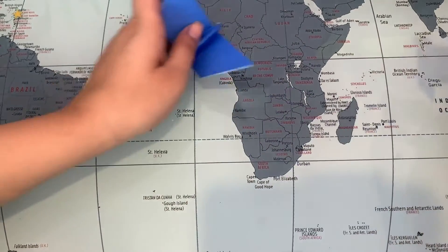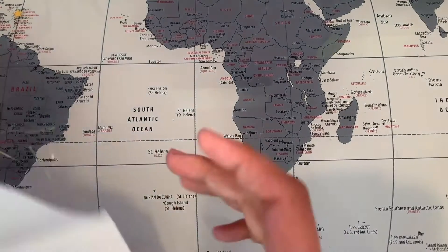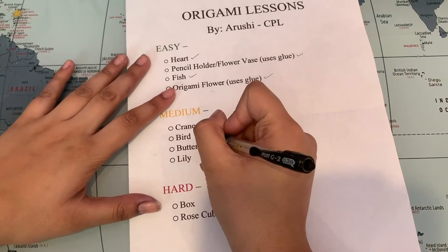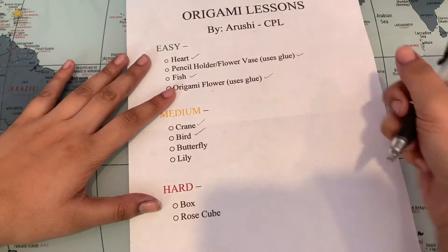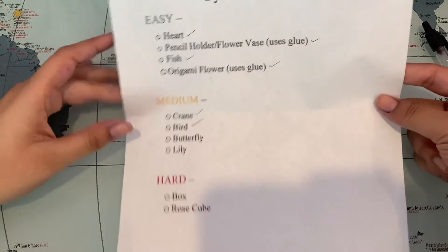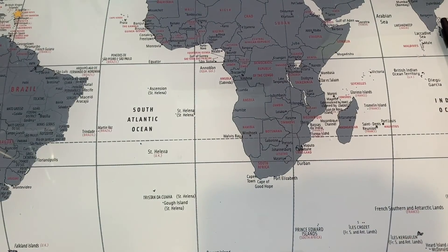I hope you liked today's lesson. It was much shorter, but as I said, the folds are more inconsistent and go on a case-by-case basis. We are done with the bird! Next week will be the butterfly, so look forward to that. Have a good day everyone — see you next time!